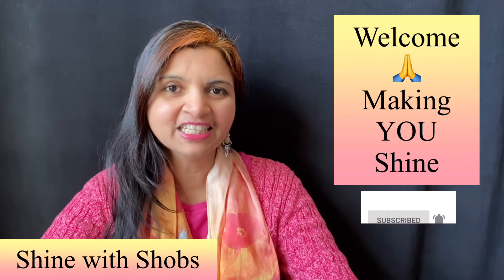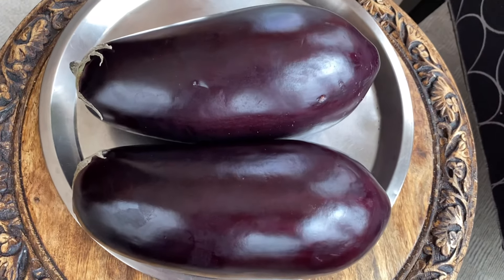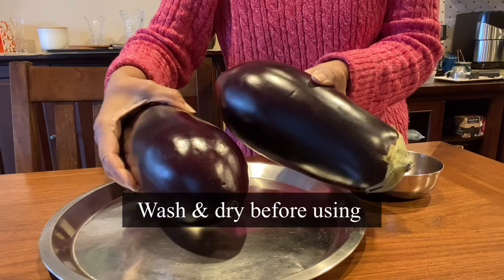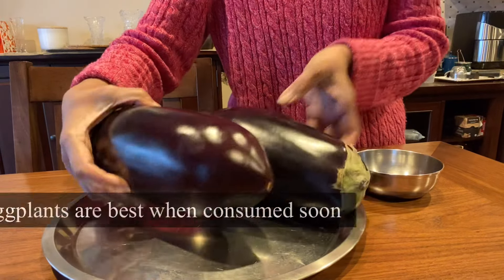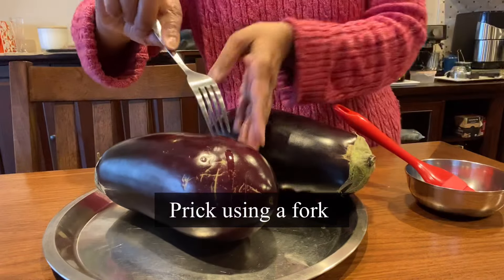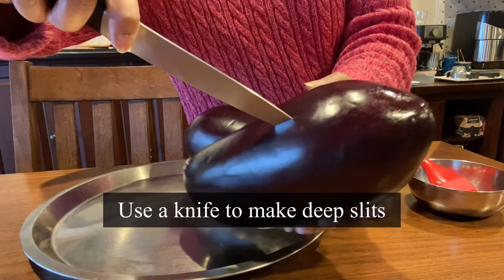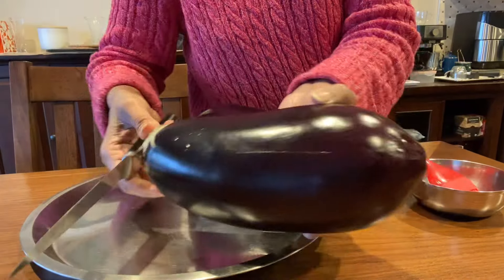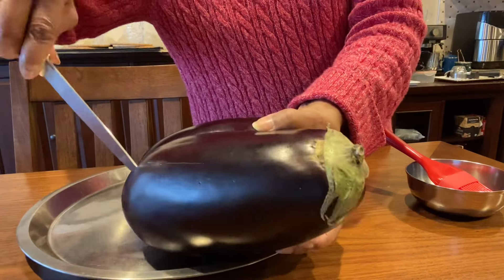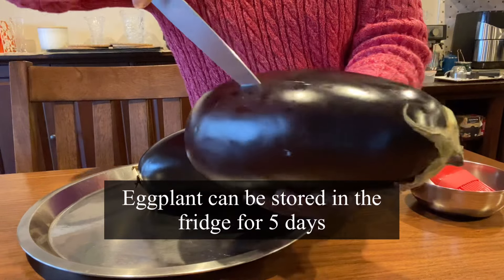I bought two big eggplants from the farmer's market — similar size to what I used to make masala eggplant parmesan. This is great to make a variety of dishes. Make sure to wash and dry them, then prick using a fork or use a knife to make slits — four slits around the eggplant. This will help it roast evenly.